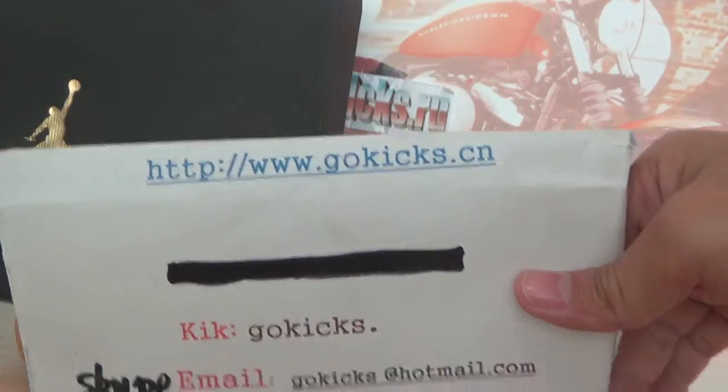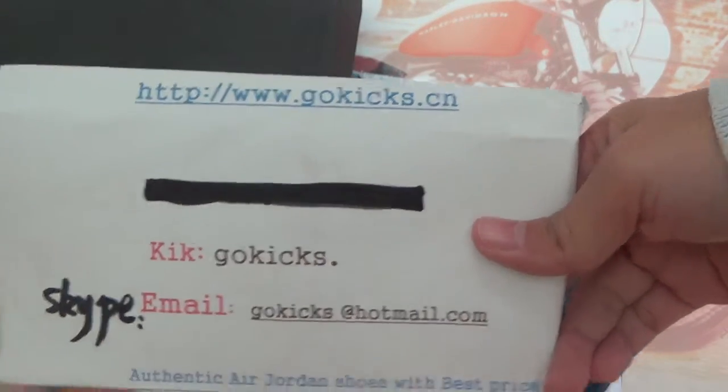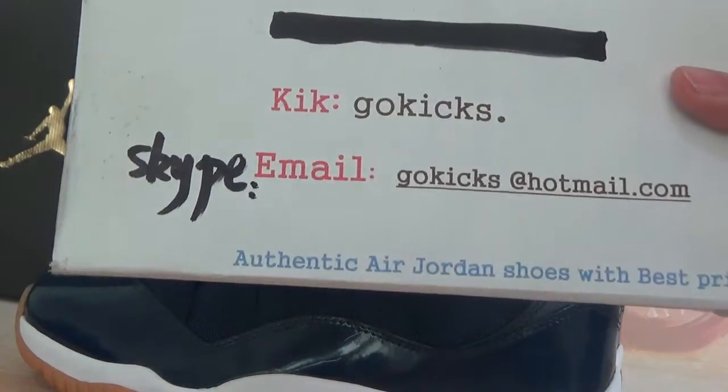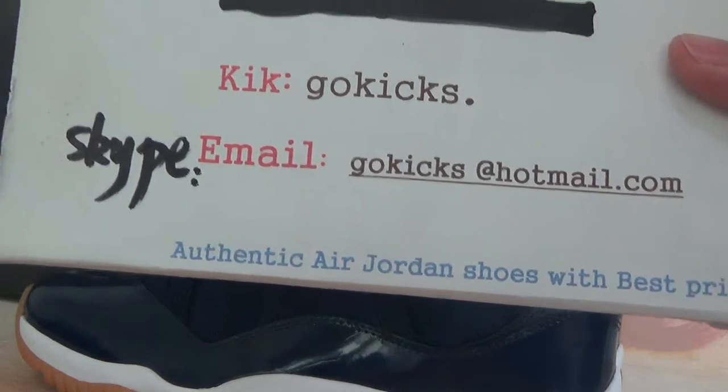Yo, what's up guys, this is Go-Kicks. Check our information on our website www.go-kicks.cn. Also, you can search www.go-kicks.ru. Under our contact information, kicks, card and email. Any question, please feel free to connect us.